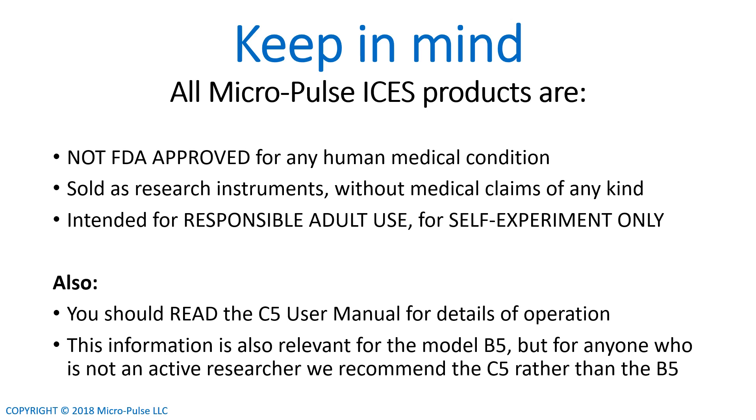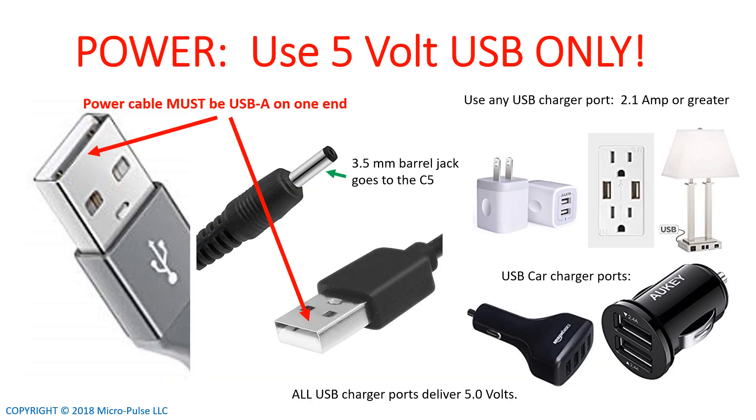If you want more information, you should read the C5 user manual. The most important thing to keep in mind is that the C5 and the B5 can only be powered by 5-volt USB only. Check to make sure that the cable you're using has a USB Type-A on one end, and a 3.5-millimeter barrel jack on the other end that goes into the C5. These can be plugged into any USB charger port, whether it's in the wall, on a lamp, or a plug. It can also be a car adapter that has a USB output. As long as you do this, you'll be doing 5 volts, and that will work for your C5. But you can't power it off a USB from a laptop or computer that doesn't have enough power, and you definitely can't use any voltage other than 5 volts.